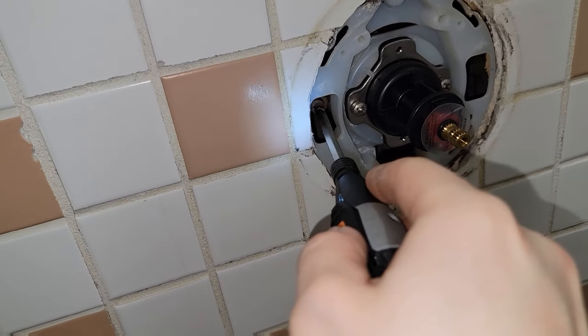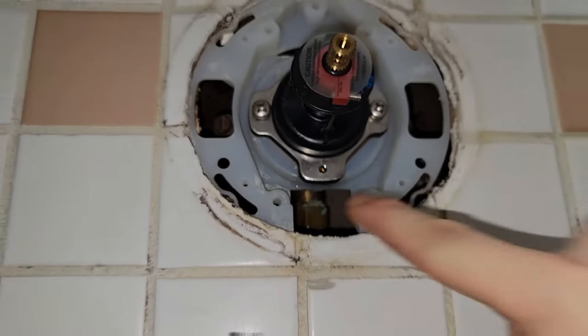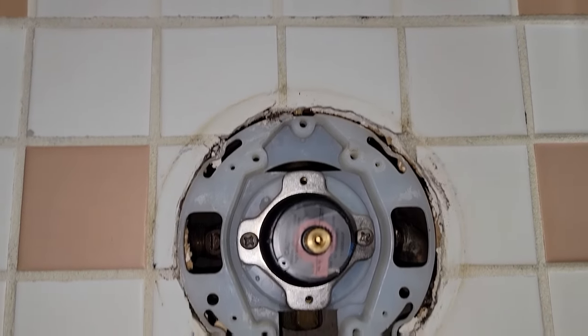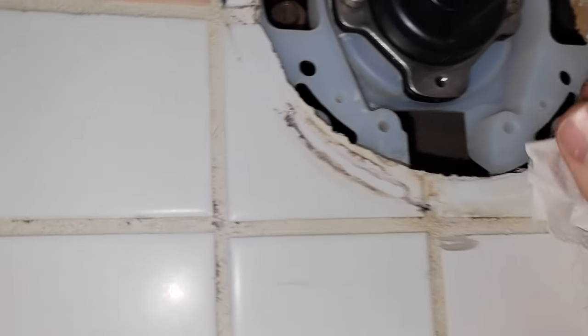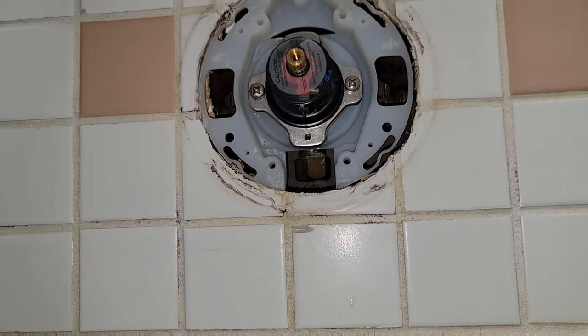Let me know in the comments if you've ever done that. It'd also be a good time, if this thing was caulked before, to remove any of the old caulking. You technically don't need new caulking especially since we're replacing the trim kit anyway and it comes with a gasket. Here I'm checking if this is wet from the work I did or from an actual leak — I want to dry this up, leave it for a few minutes, and make sure there are no active drips, because something dripping behind the wall can go unnoticed for a very long time.